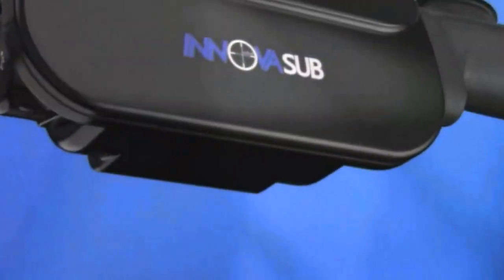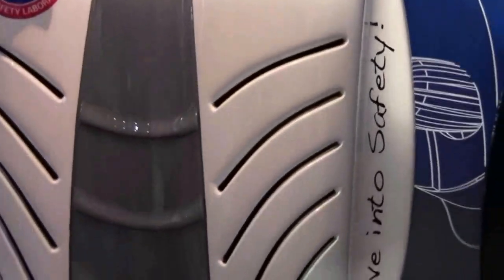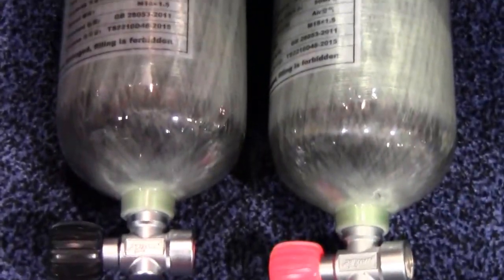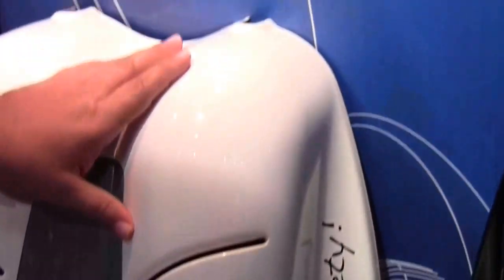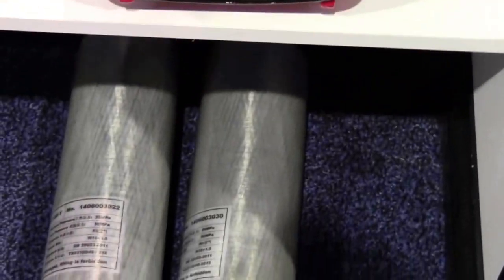These are the fiber shells for carbon tanks. Carbon tanks can actually be filled up to 4,500 PSI, but you need to protect them because it's not a good idea to bang them while you are diving.